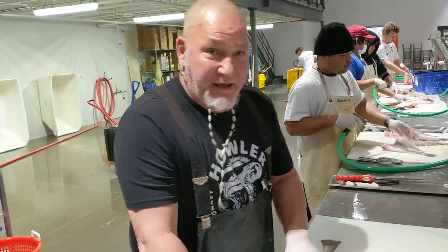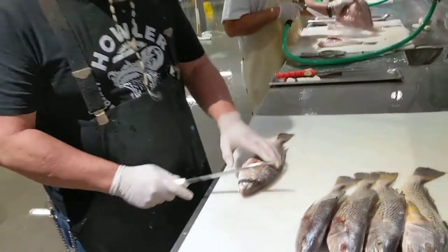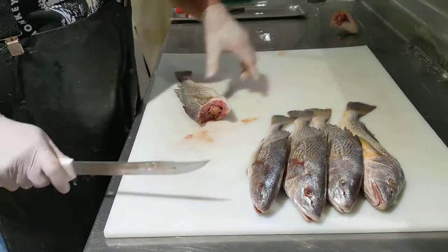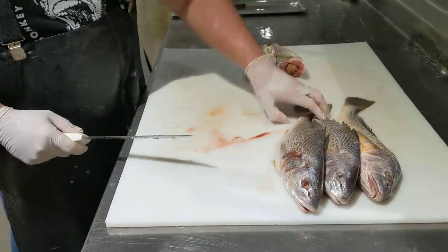Today ladies and gentlemen, I got some nice croaker. I'm going to show you how to do head off and split. I've already scaled all of them just for time purposes. I'm going to do all five of them real quick. First you cut the head off — you're just going to kind of go around and get out the bottom, then cut the gill out and cut the head off.